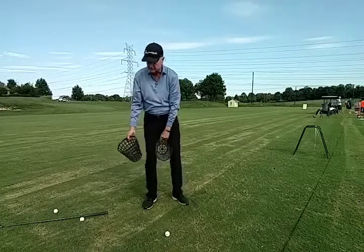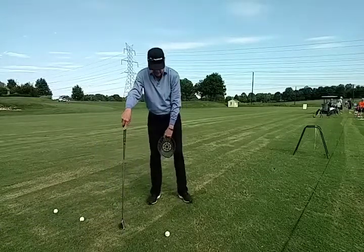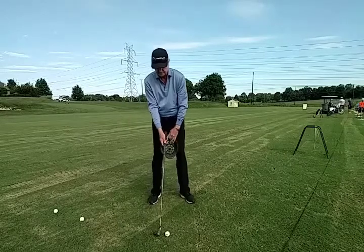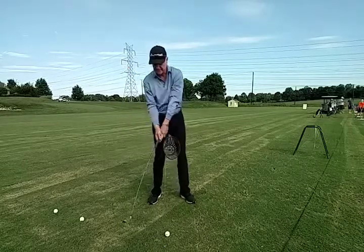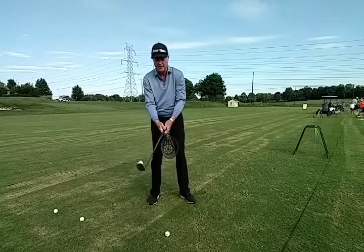After you've practiced that a few times, grab a club and keep the basket held between the legs on the backswing. You're going to hold that in place, and then as you hit through the shot, you can let the basket pop out.